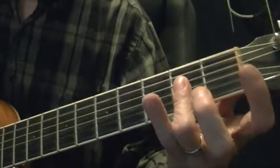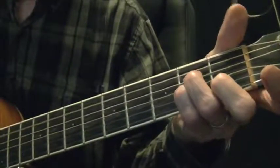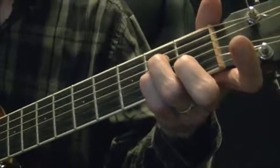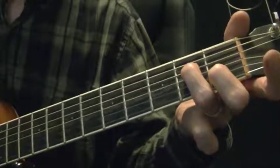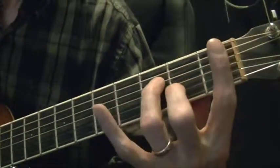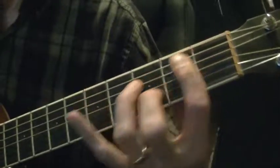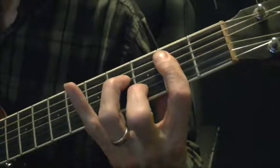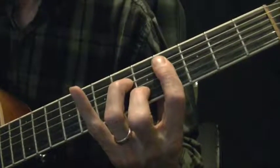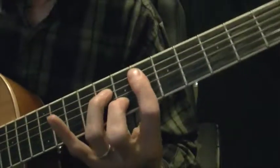Let's go back to your A major chord: A minor, A7, A minor seven. We go back to A minor and pull out our pinky to get minor seven. Slide up one fret: B-flat/A-sharp minor seven; then B minor seven, C minor seven, C-sharp minor seven, D-flat minor seven, D minor seven, D-sharp/B-flat minor seven, E minor seven.